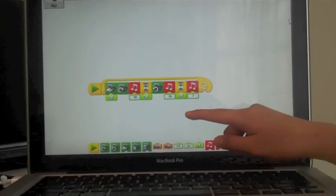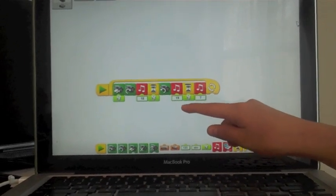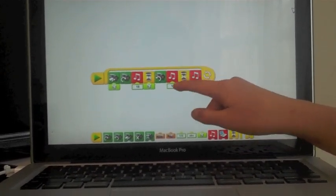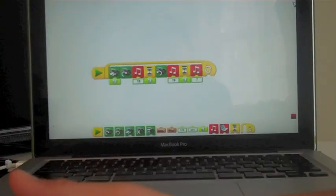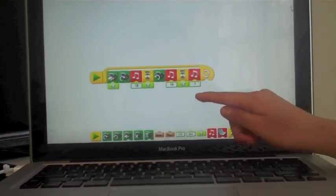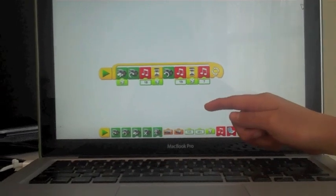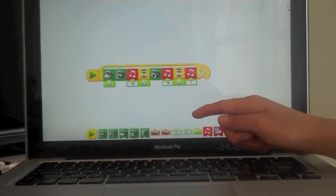We don't know how long it will stop because the die means random. And the motor with the counter-clockwise arrow is going to make the birds go counter-clockwise. The music note with the 19 under it is going to make a kind of sound.